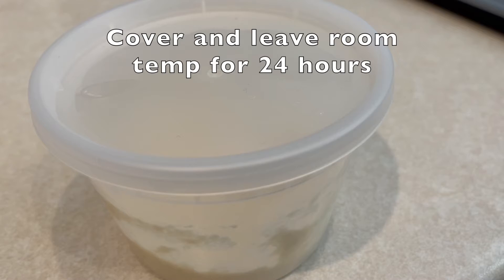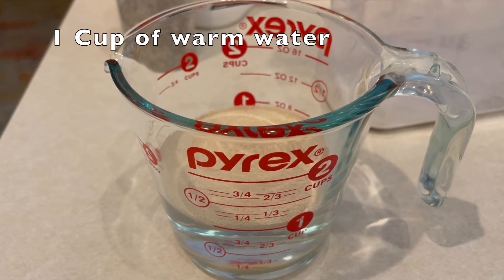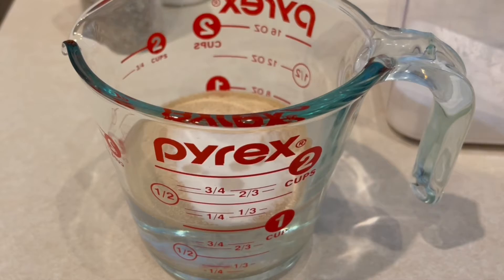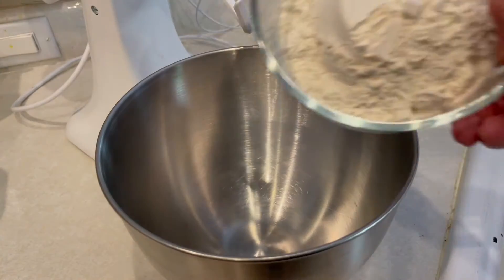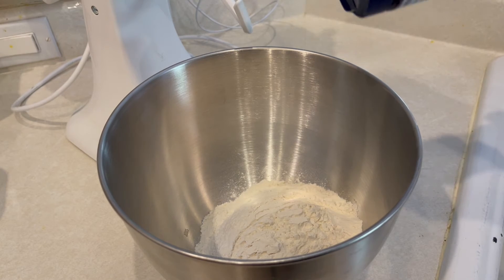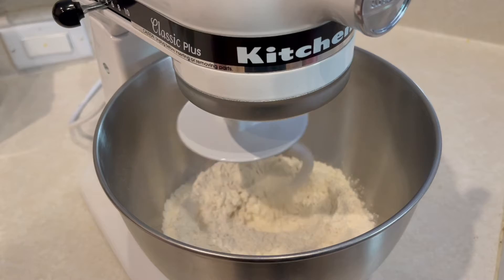For the pizza dough, we're going to need one cup of warm water, one packet of instant yeast, and about a teaspoon and a half of sugar. Mix that up, set it to the side, and let it start to work. Meanwhile, we'll need two and a quarter cups of bread flour in a bowl with about a teaspoon and a half of sugar, a teaspoon and a half of salt. Get that on a mixer with our dough hook and get that started.